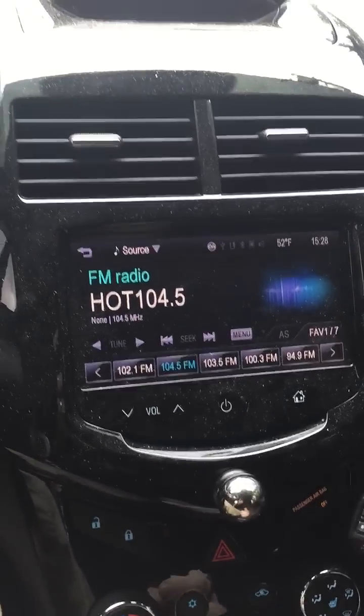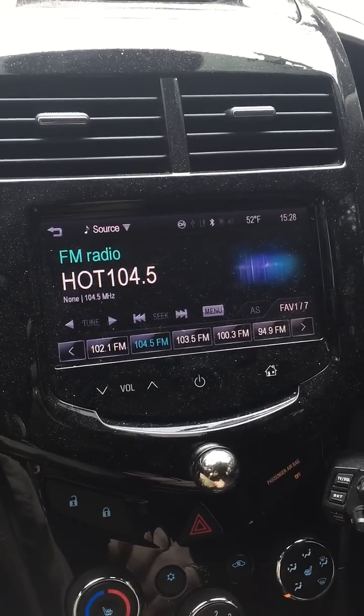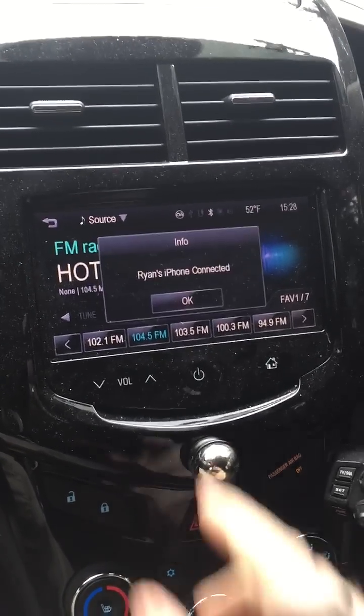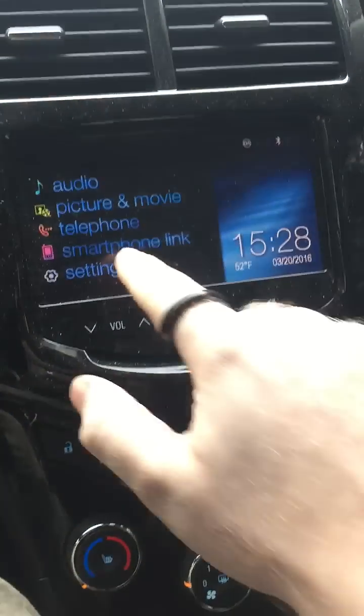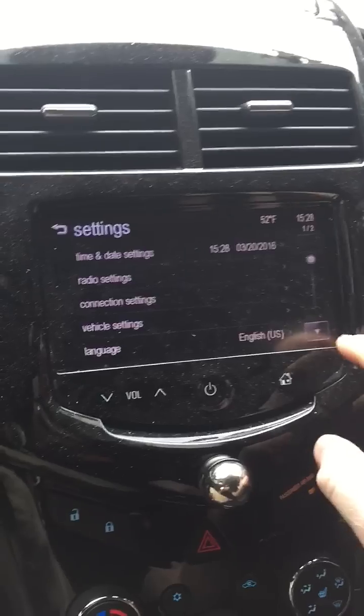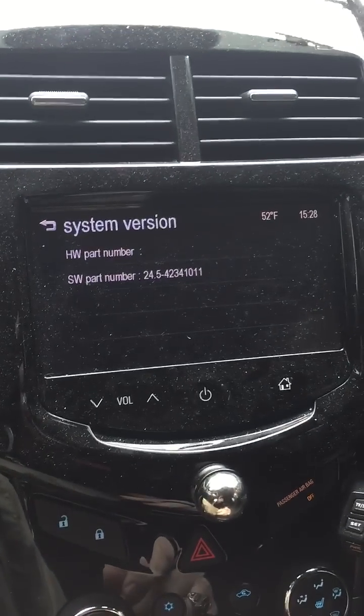Alright guys, this is going to be a quick video showing the video in motion as well as the MyLink. First, I'm going to show you what version of the software — the firmware version — we are on. We are on 24.5.